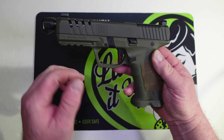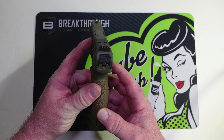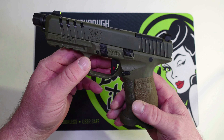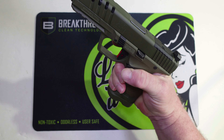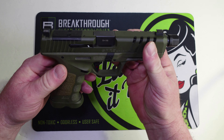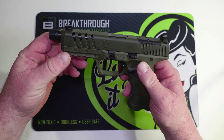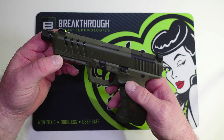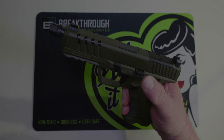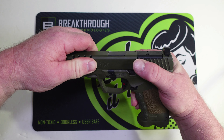The overall length on this gun is 8.3 inches, height is 5.9 inches, width is 1.4 inches, and it weighs 29.9 ounces. The mag release is reversible — really easy to get to without breaking your grip. I will be switching it around because I'm left-handed. There's a really nice accessory rail on the front. The one thing that is not ambi is the slide lock/slide release lever.